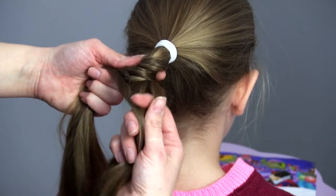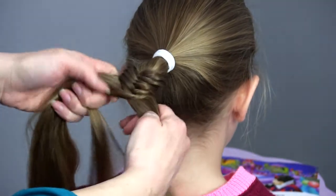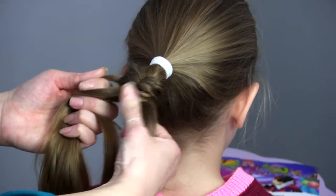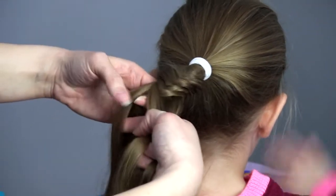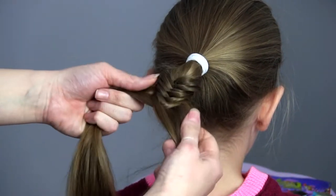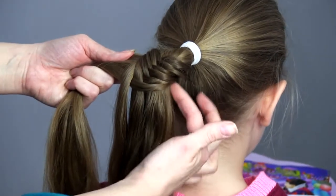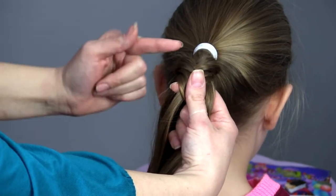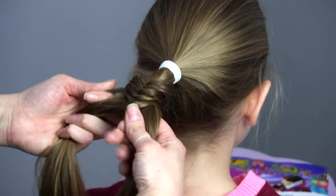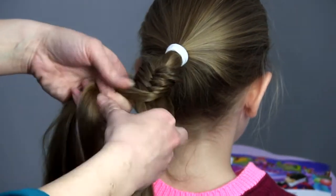Making sure I'm grabbing the hair from here, bringing it over and holding it in the middle, and the same on each side. You want to make sure each side is hanging about the same — you're pulling hair from the same part on each side. As you go along, you want to make sure that you keep it even like that.